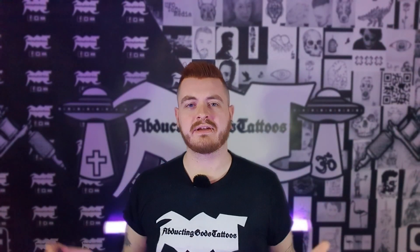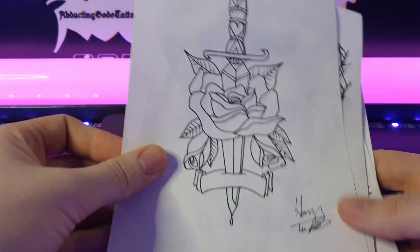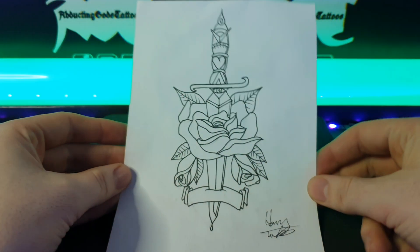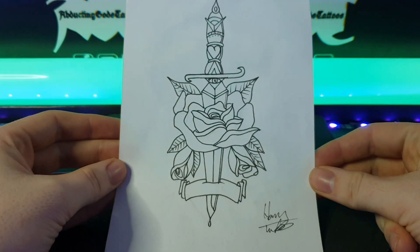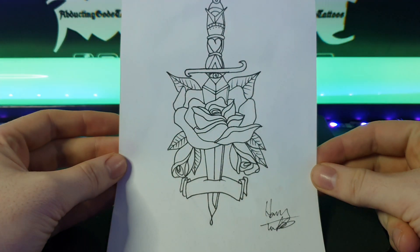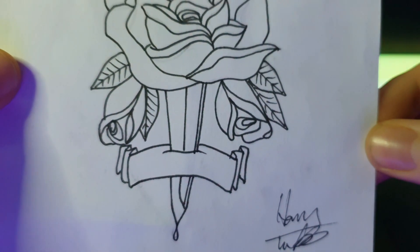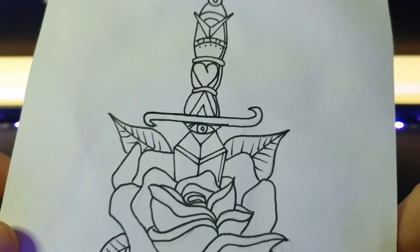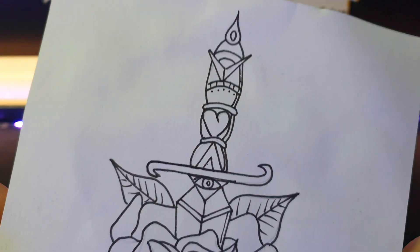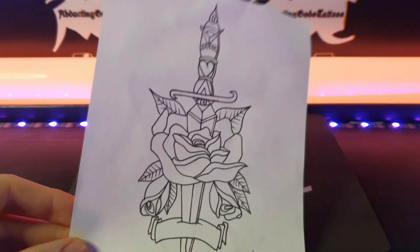Right, let's have a closer look at the drawing. Here are all the old drawings — they're all on Instagram if you want to check them out — but this is the one we're going to be redrawing today. As you can see, it is a dagger tattoo with a rose and a little sign or scroll on the bottom. If we get a close look, you can see a lot of the edges aren't very straight, a bit wobbly. Had to redo a few bits, but we're going to fix all that today.